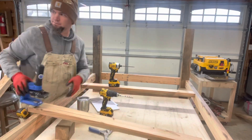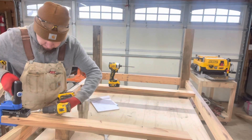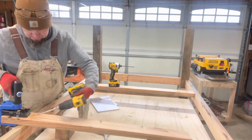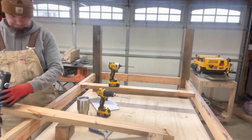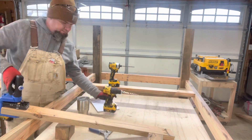Just getting a center support ready. I do plan on putting quite a bit of weight on this, so I'm going to beef it up a little bit.